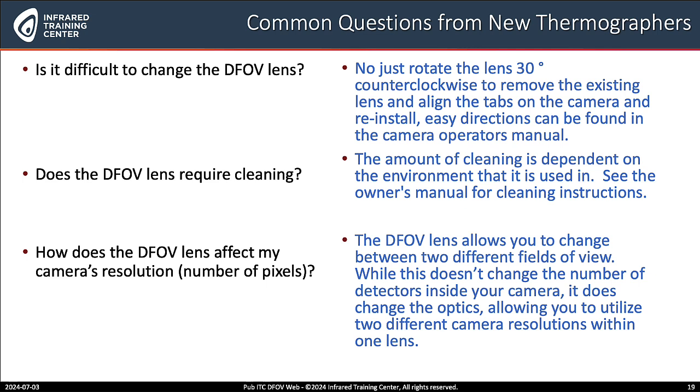I really appreciate those examples — it really helps put all this into context. Before we wrap up, I have a few questions — some of the more common ones we get from customers. First: is it difficult to change this type of lens? No, not at all Matt. You just rotate the lens 30 degrees counterclockwise, remove the existing lens, align the tabs on the camera and the lens, and reinstall. There are really easy directions and you can find them in the camera operator's manual.